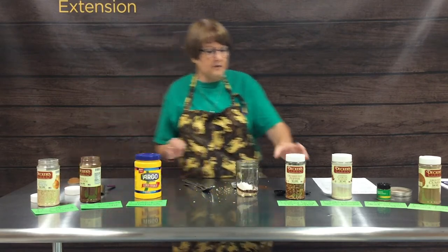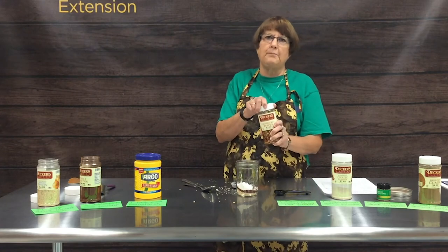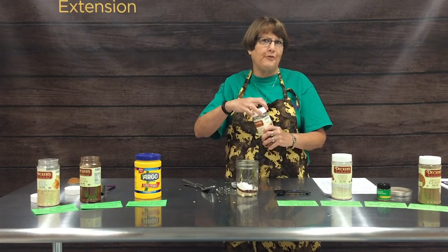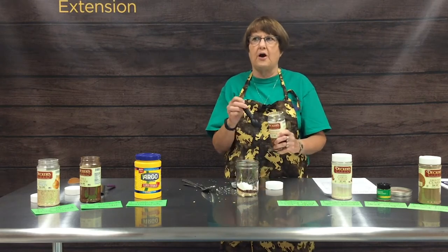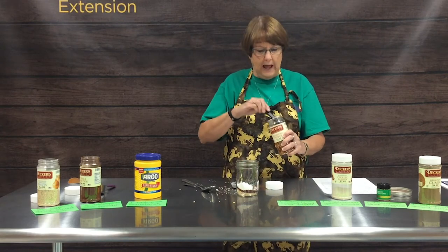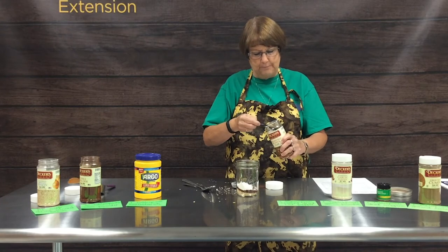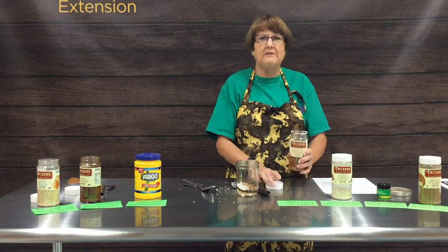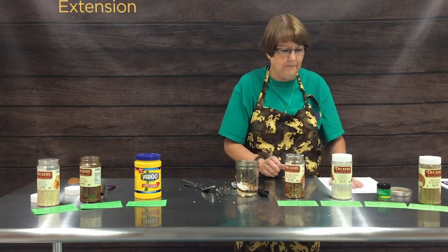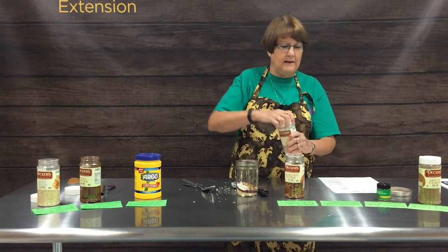Our next ingredient calls for one tablespoon of crushed red pepper flakes. We don't like it quite that strong at our house, so we're going to put in a half tablespoon of crushed red pepper flakes, and we still think it's plenty spicy for our taste.